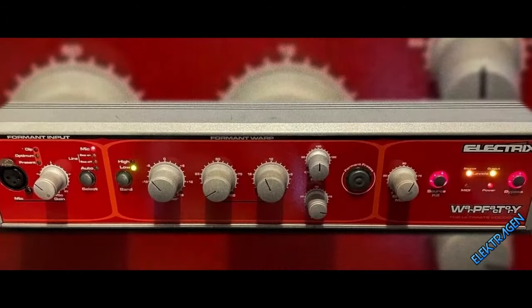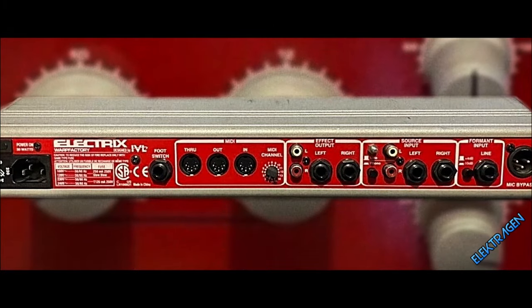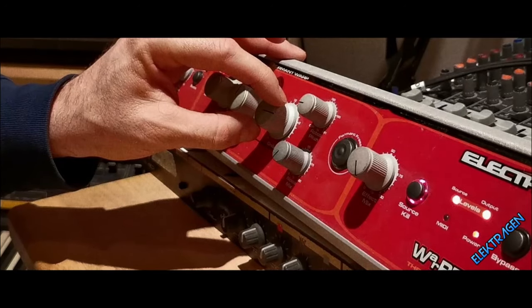Number 9: Warp Factory — The Red Demon. This Red Demon packs a punch. It has one of the best formant vocoders I've ever heard. The vocoder is intelligible and this thing is built like a tank. It has a decent pre-amp and is known for its ballsy tone.